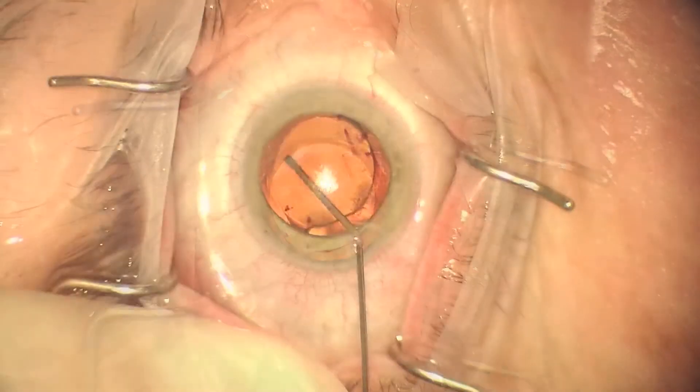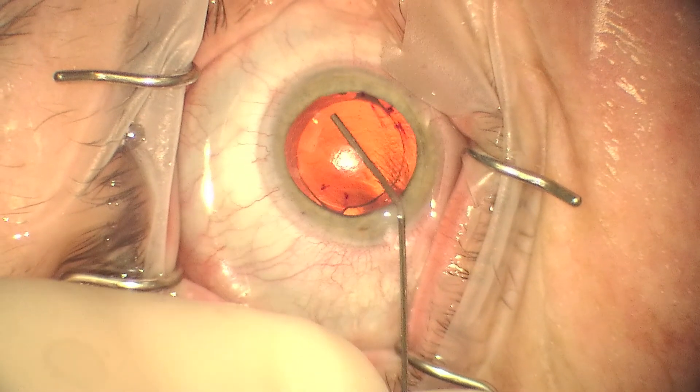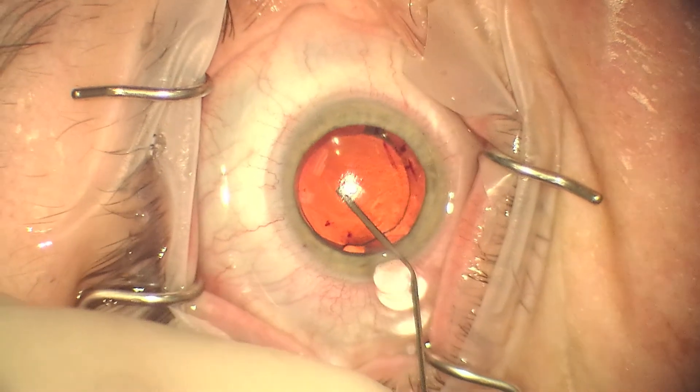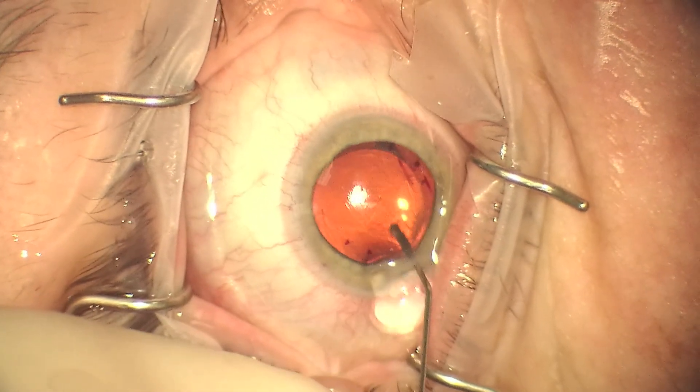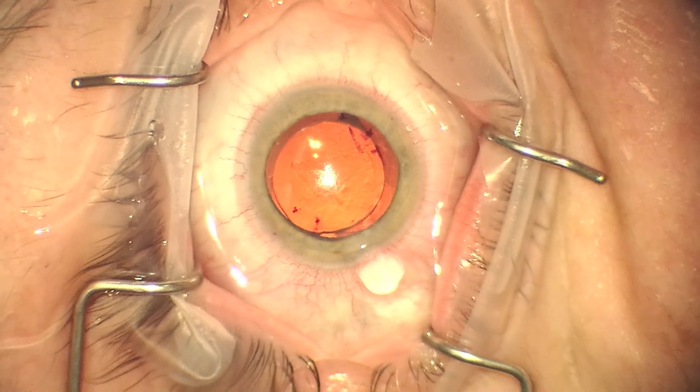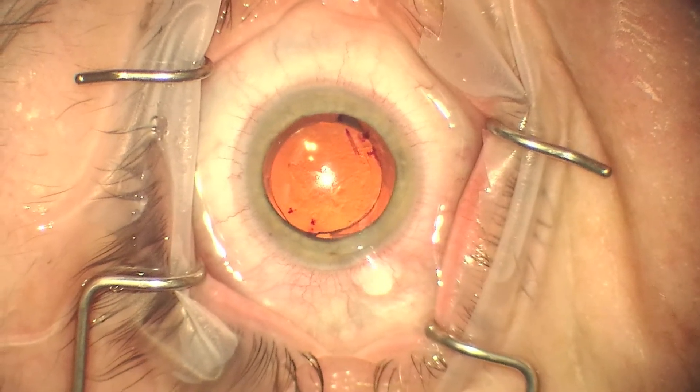One thing that's nice about marking the current position and where you're going to rotate to is that you don't have to take into account the effects of cyclorotation. Clearly you would have to when you originally implant the IOL, but not once it's in place.